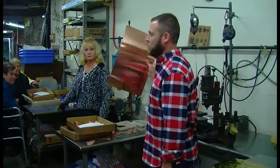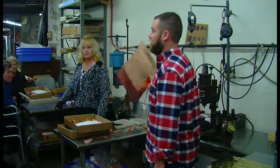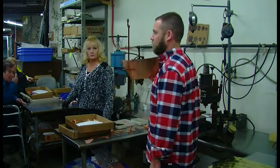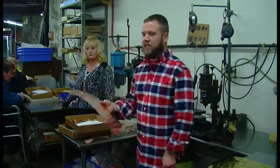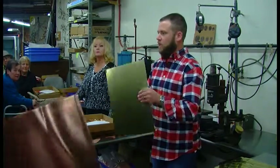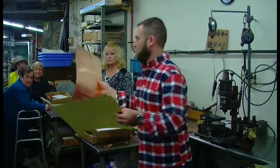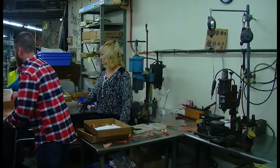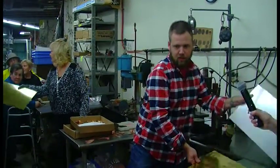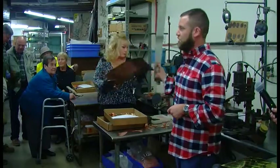Our copper is very similar — it's almost identical to roofing copper, which is what they make copper gutters and downspouts out of. This is a 16-ounce, 110 alloy copper. We also use a little bit of brass — you can see the color difference, and it's a little bit heavier and stiffer. We also use a little bit of stainless steel in some of our sculptures.